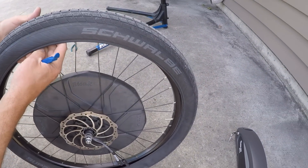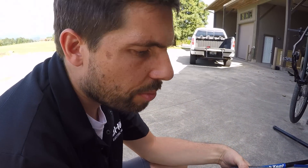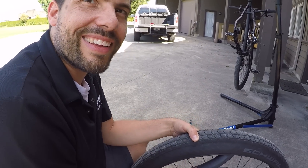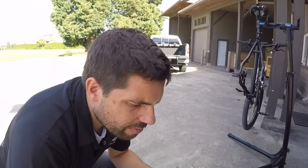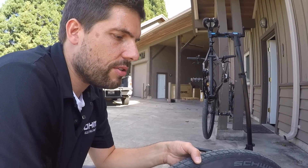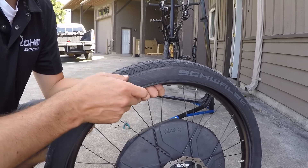At this point you can remove the tube and inspect it for punctures. If the puncture is repairable you can put a patch on it, or if it's too big you can replace the tube. On the road, you can put a little spit or water on it to see bubbles and identify the puncture. It's usually best to just carry a couple of extra tubes — that way you only need to take off one side of the tire.